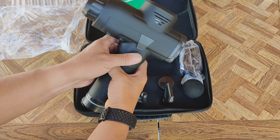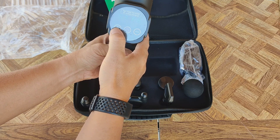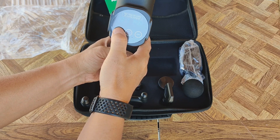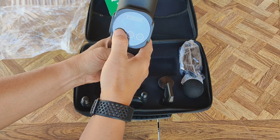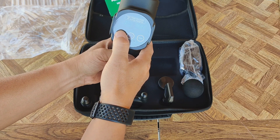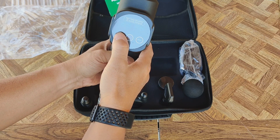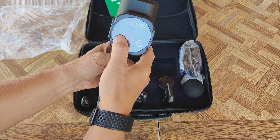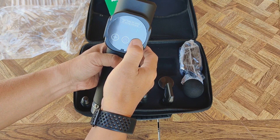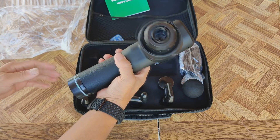You can see it's got juice. Let's see how many speeds this thing has. Counting up — wow, you've got 30 speeds on this thing.